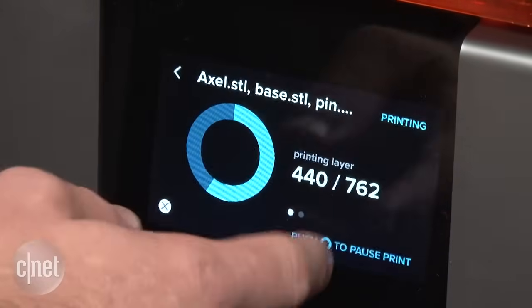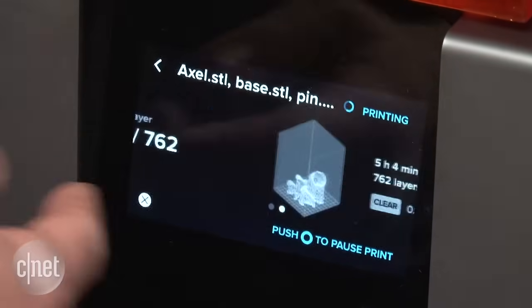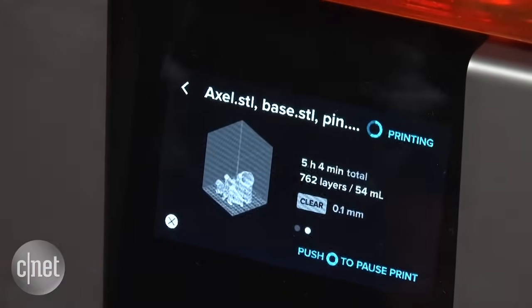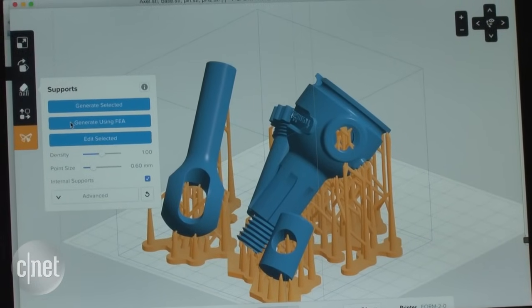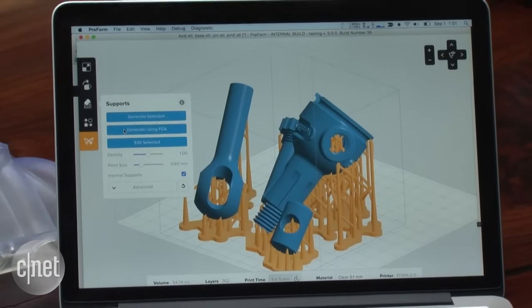The new model even adds a touch screen display for managing print jobs and a Wi-Fi connection that will automatically send progress updates to mobile devices, in case you want to step away from the printer for a while or if you're planning to share it amongst several users.